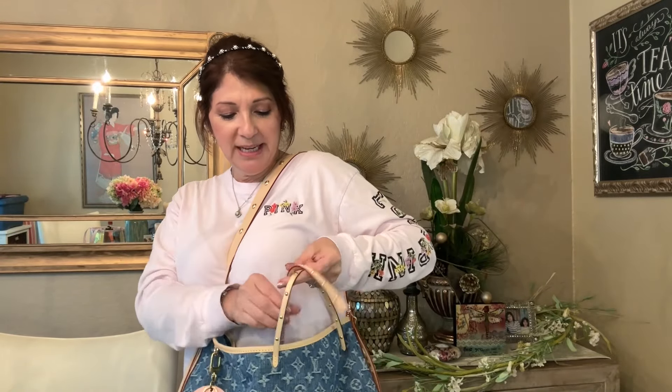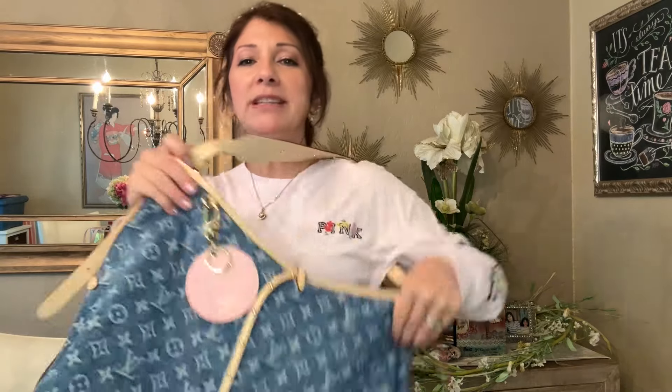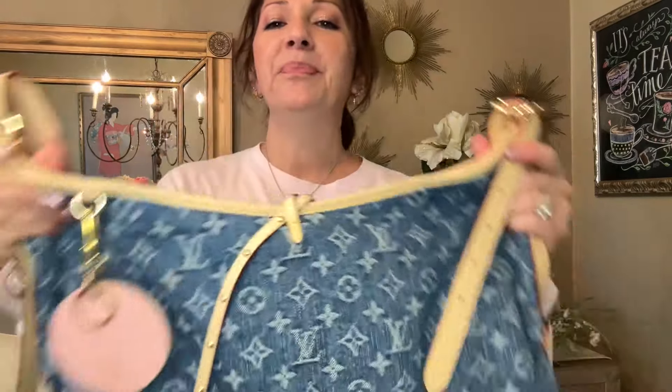The tie on this bag is just so pretty. I tie it with just one little knot because I don't like the way it looks as a bow — it's kind of hard to tie leather.